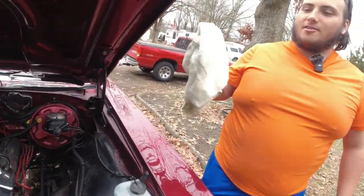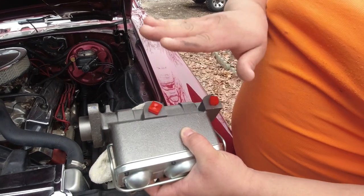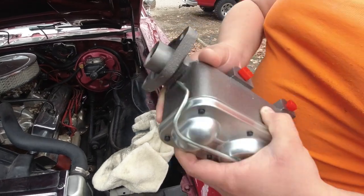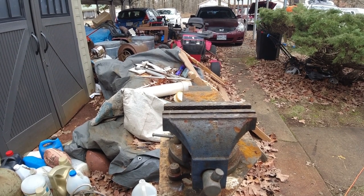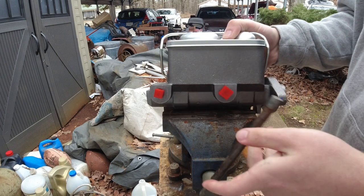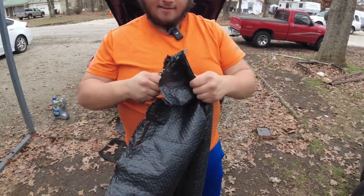We should probably put this in the vise — just make sure you don't clamp directly on these fittings, clamp somewhere down here, and then we just need it to be held. Clamping this in the vise like you said. There we go — you've got to show them those trash bag skills. And the knife skills too.